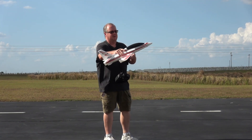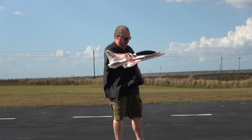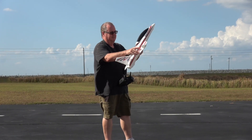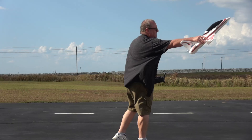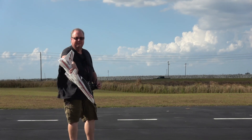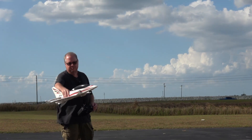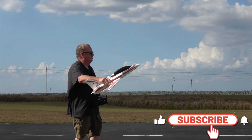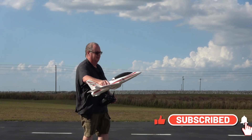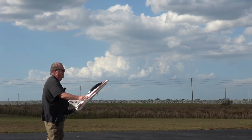Hey folks, Fat Guy Flies RC. We're going to take up the Arrows 50 millimeter Viper and I'm going to hand launch her. I like to hand launch the Viper like this, but I'll start off in their stability mode which is self-leveling to help me launch, and then I'll immediately switch to AS3X which is just wind mitigation. With this breeze we've got right now, I need all the help I can get.